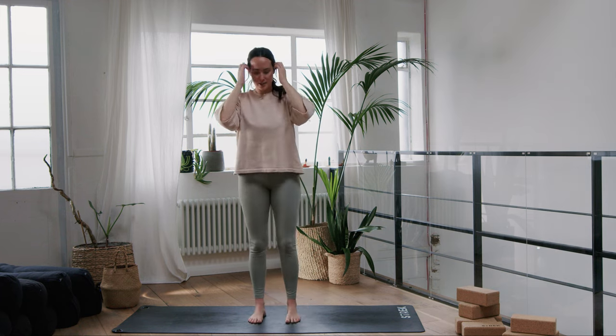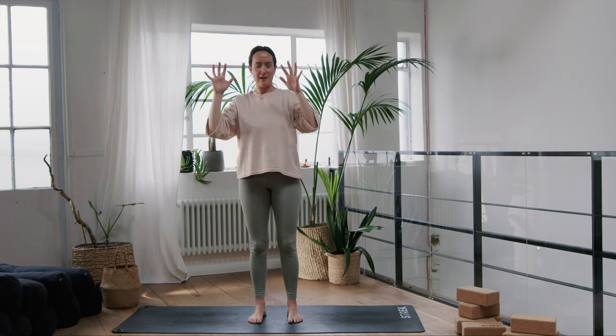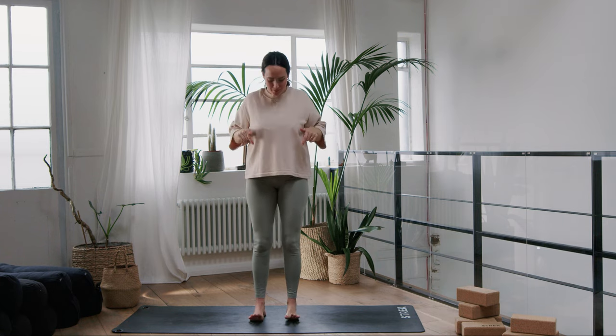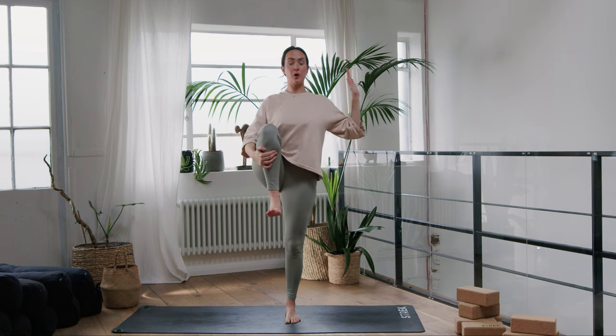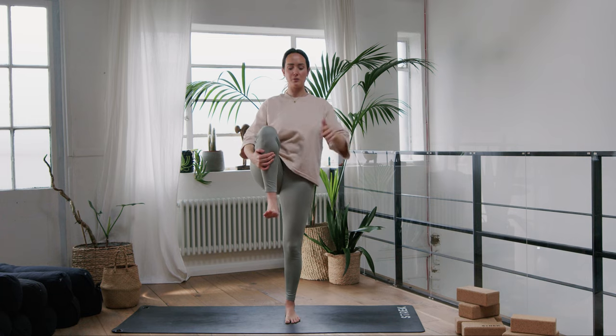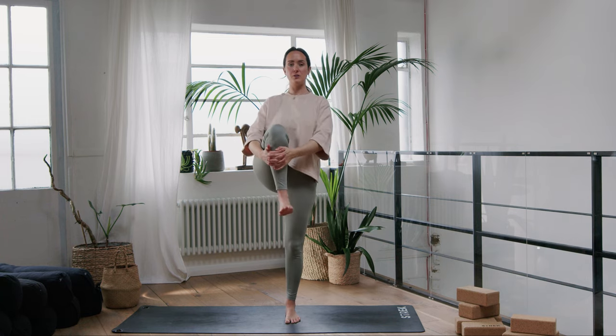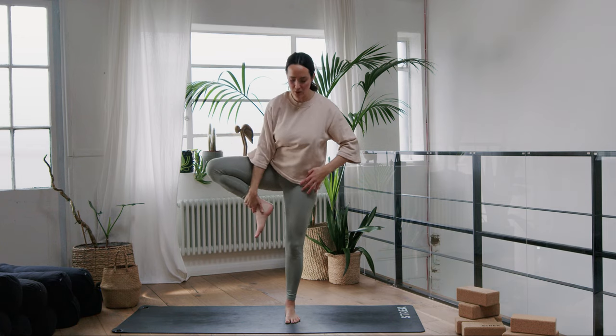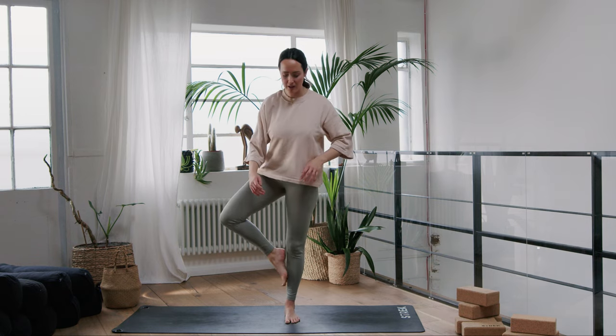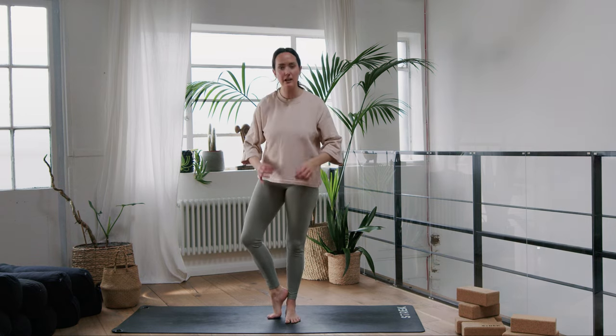We're going to find some balancing now, which is a really great mind-body connection — if you've been using your brain a lot, this is going to bring us back. Bring the weight into the left foot, start to draw your right knee in towards your chest, and your hands will hug your right shin. If you need to be propped up against a wall, that's absolutely fine. Press down through the left foot, inner thighs drawn towards one another, and roll around through the right ankle — give your right ankle a little bit of love, one direction and then the other. Now start to take the right knee out towards the side, coming into tree pose — sole of the right foot either comes to your left inner thigh.